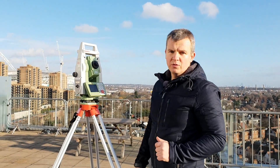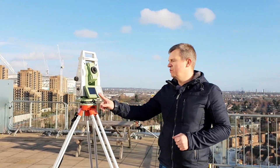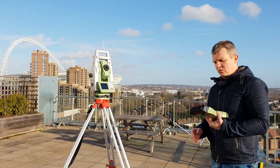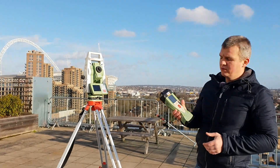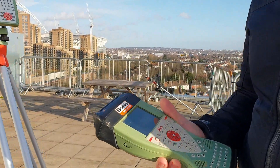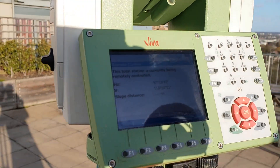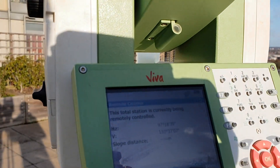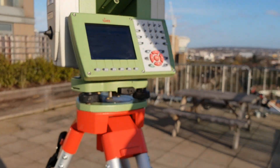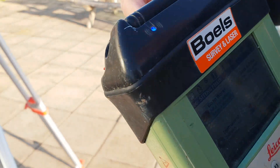Now we're going to start doing resection. There are two ways on this instrument you can do resection: you can do it from the instrument itself, or from the remote controller. I use the remote controller all the time, so I'll turn it on now. You can see it shows the total station is currently being remotely controlled.